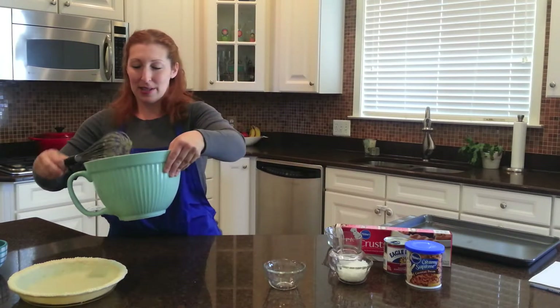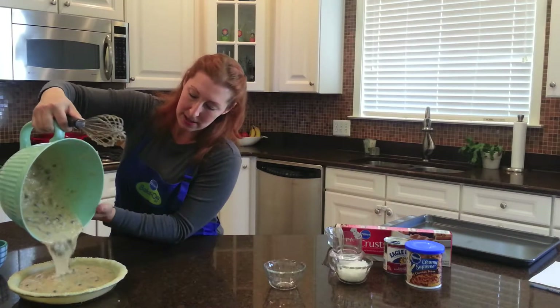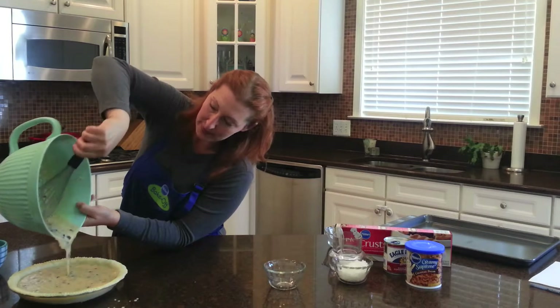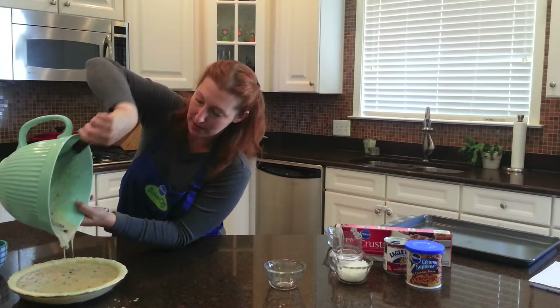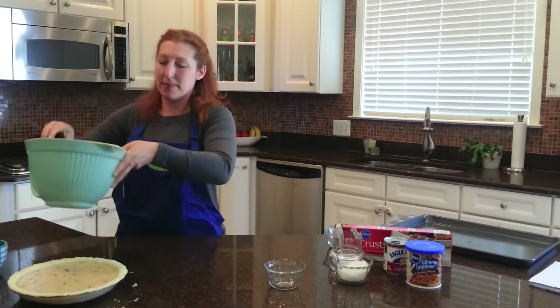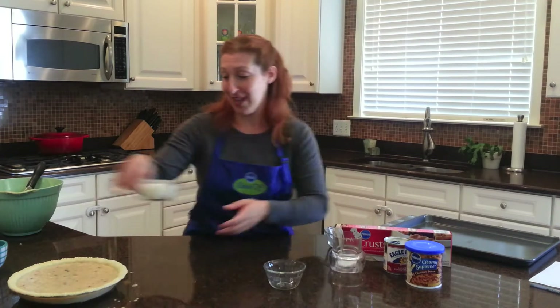Then you're just going to pour this mixture straight into your pie crust. It should fill it up perfectly. You want all those chocolate chips and everything in there. I'm making a little bit of a mess — you could do it much neater off camera, I'm sure.